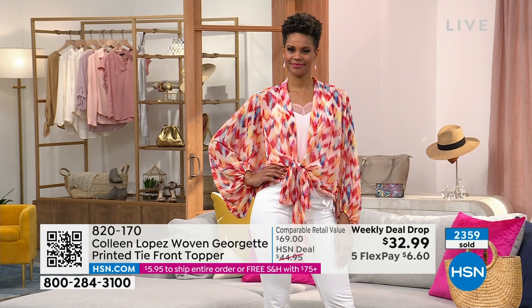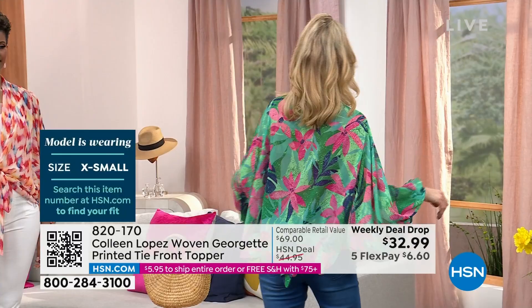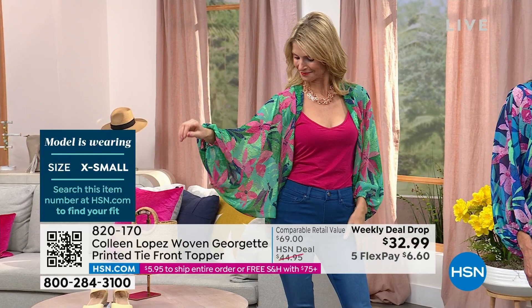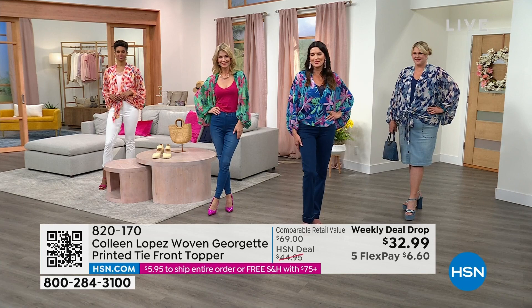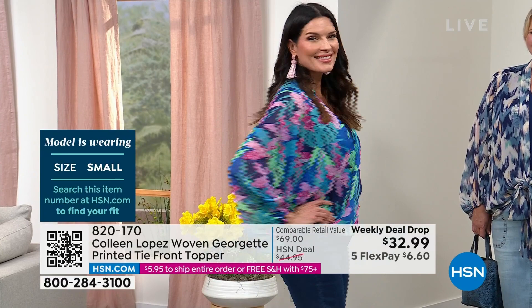Then we have Cara in the green floral. She tied hers underneath — you see those balloon sleeves. She's in the extra small in the green floral so that the tie is not in the front and you can show off that cute little tank. I absolutely love the extra small. And then Angie has it on in the blue floral, wearing it in a small. Look at how she wore it — it's kind of like a wrap design. I can't believe all the different ways you can wear it.